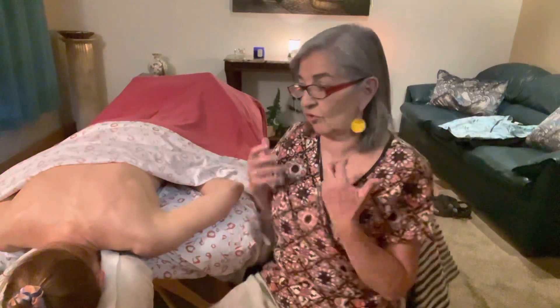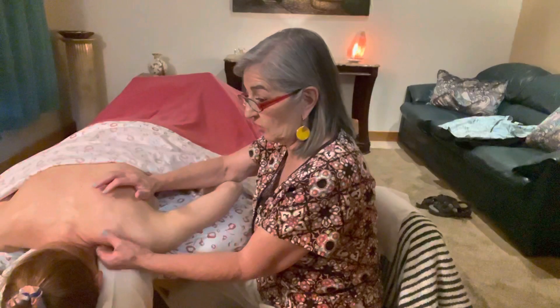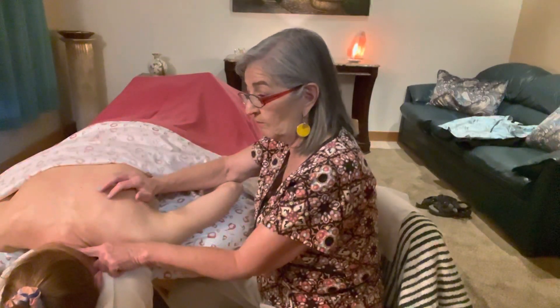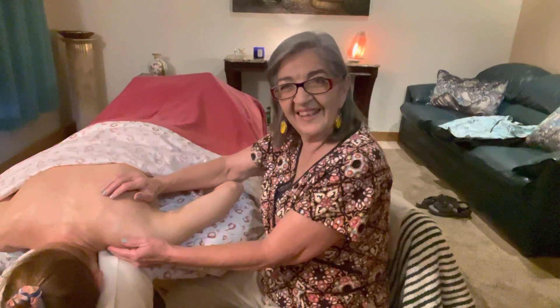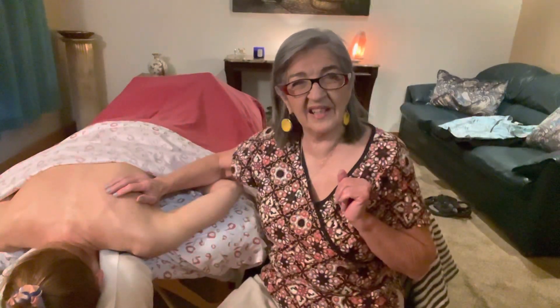If she has a trigger point — especially with people who are hunched over from gaming or just stress — they raise their shoulders. Levator scapula raises the shoulders, so you want to make sure you treat the origin, the belly, and then the insertion. Alright guys, till next time, have a great day!